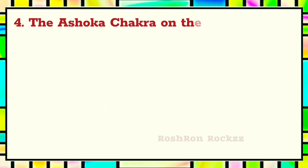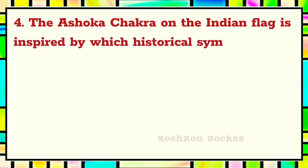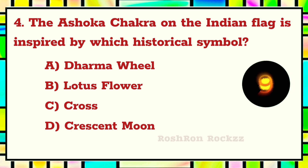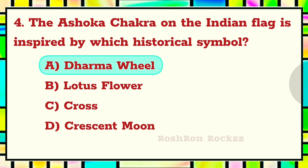Question 4. The Ashoka Chakra on the Indian flag is inspired by which historical symbol? The answer is A: Dharmachakra.